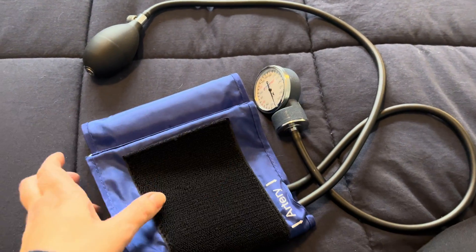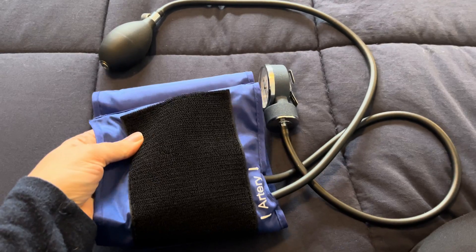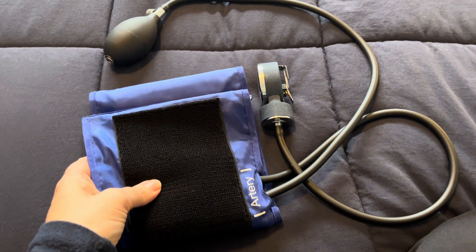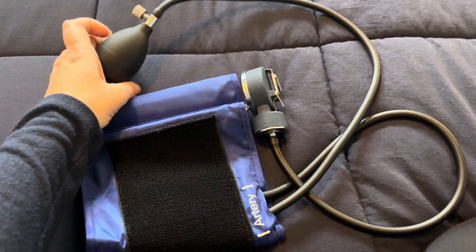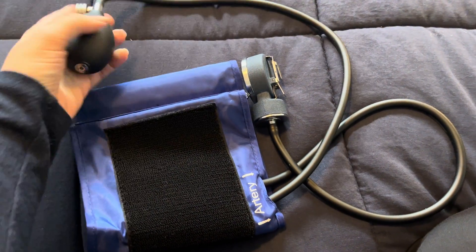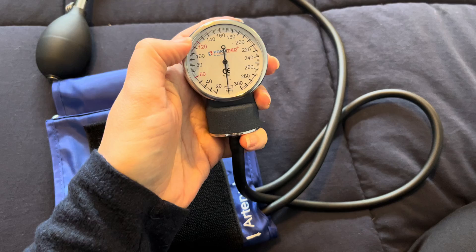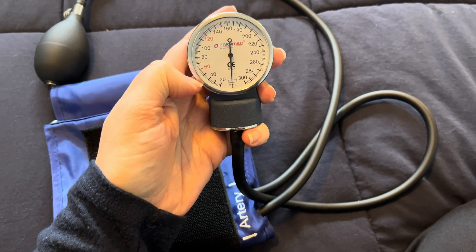What I really liked about this is it's very adjustable to fit just about every size arm. The artery is really well labeled, so for a beginner that's helpful, and the pump is easy to open and shut. The reader is really easy to follow and there are all the extra ticks so you know exactly where it's starting and stopping.